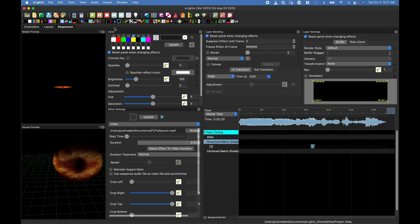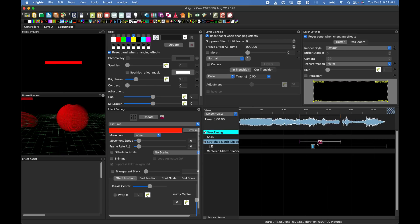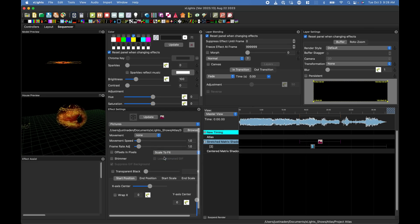Making a sequence in Xlights is a lot like editing a video. There's a timeline, effects, and layers. We can display a video or a picture on the sphere, or we can play around with all the different colors, shapes, and patterns available in Xlights. It's easy to get lost playing with Xlights and spend hours making designs.